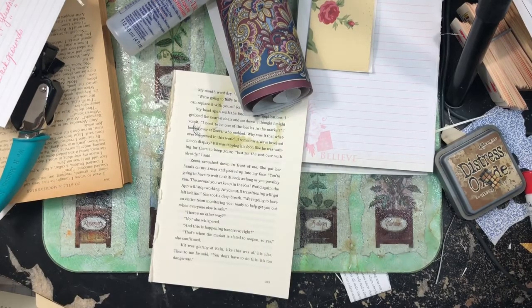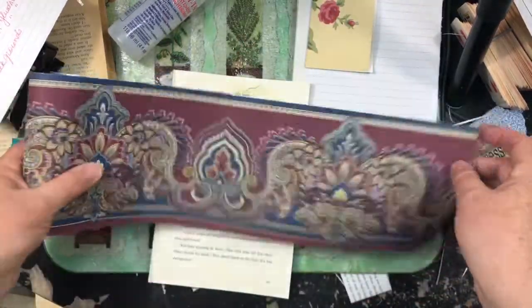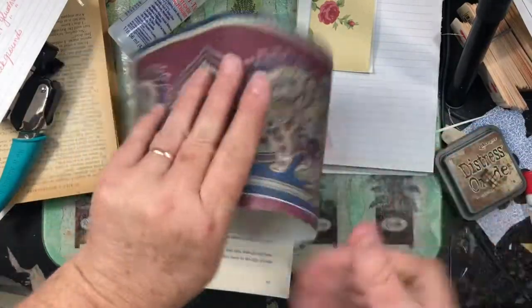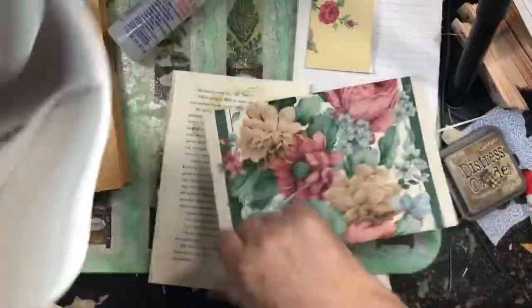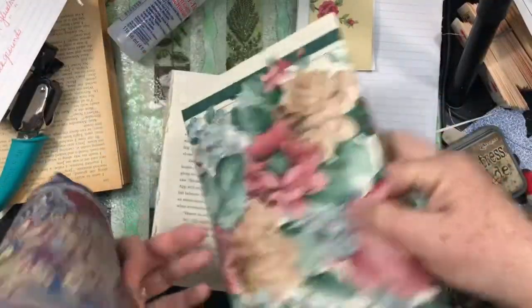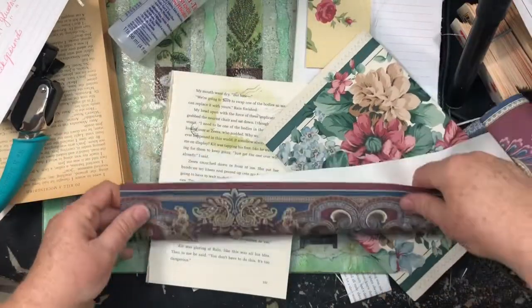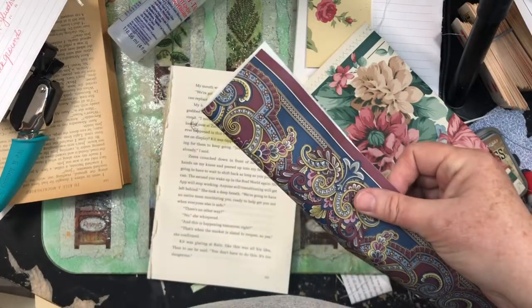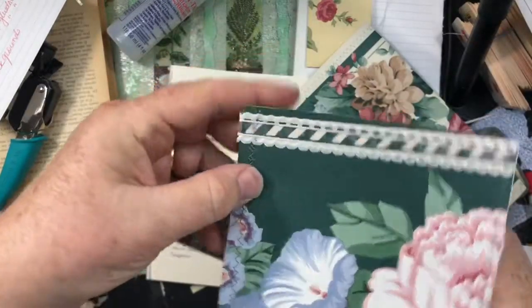Hi guys, it's Cindy and I'm back with some more wallpaper ideas. I found a roll of borders that's a little bit smaller than what I've been working with on the other ones. I had folded some of them like this and I made these big old wide pockets — too wide — and then on the other ones I had folded them up and it made a much better sized pocket, and I just added some lace to it.